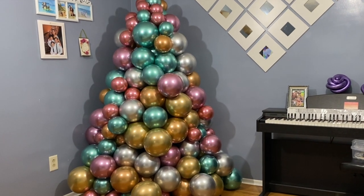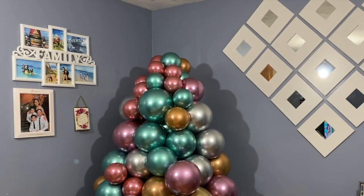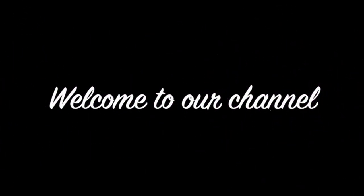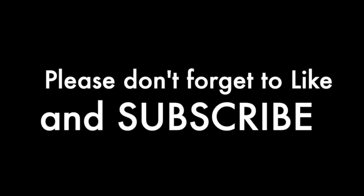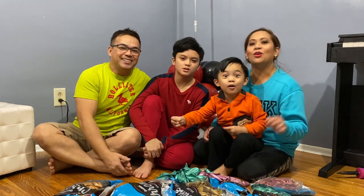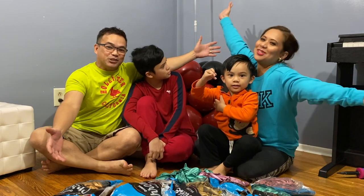There's our Christmas tree balloon for now — we will add some more decoration after this. Hi guys, welcome to our channel, we are Fandom and Y, and for today's video we're going to make a balloon Christmas tree.